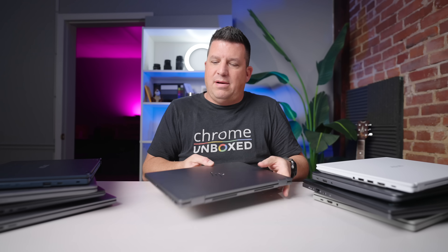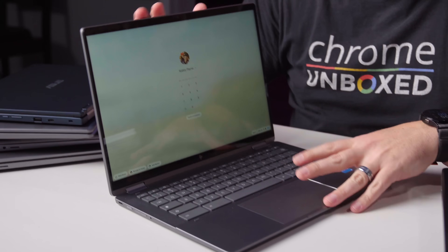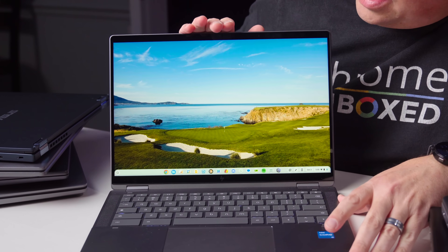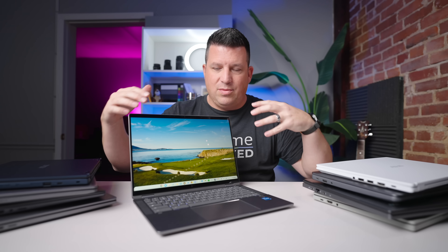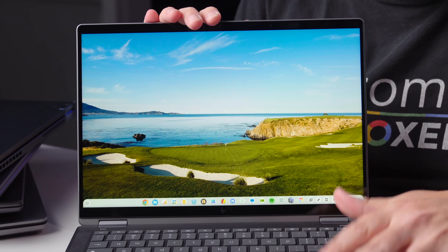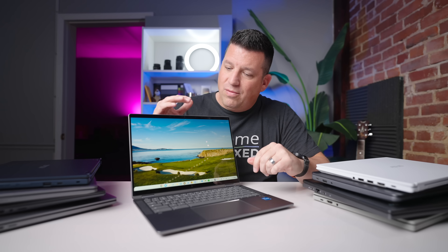Now we need to talk about displays. This is the HP X360 14C, the 2023 model, and it is the one that will get the Chromebook Plus label. This is a 250-nit screen. We get angry with HP for continuing to put 250-nit screens in, but this screen — even though it's 250 nits — judging screen brightness is difficult because even if the display is actually putting out a certain number of nits, it doesn't necessarily mean that's what's hitting your eyes. For whatever reason, the 250 nits on this was pretty good, and I found that to be true of all of these.